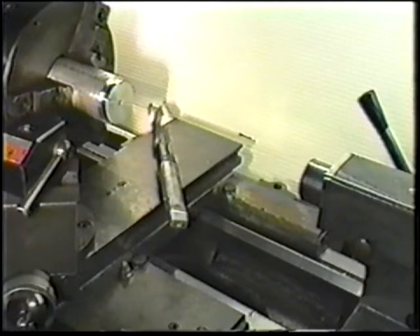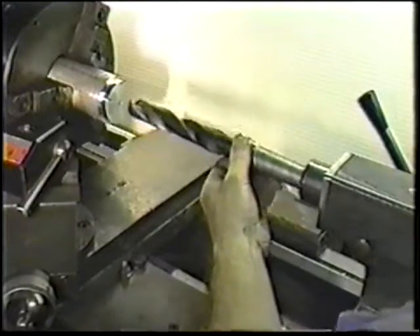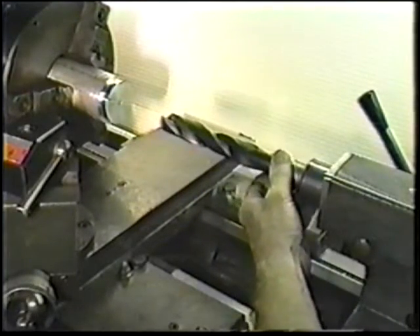Drilling may be done in the end of the rotating workpiece. Large drills and other tailstock tooling often have tapered shanks. This provides center alignment of the tool when inserted in the tailstock spindle.